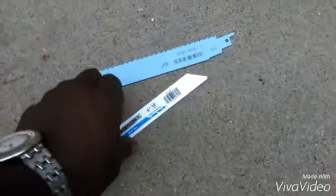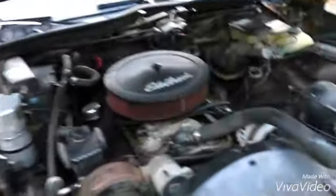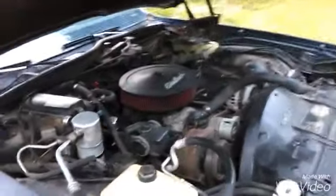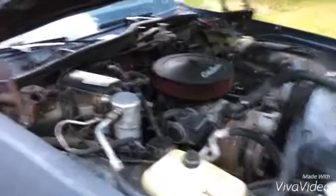Got me a couple of Sawzall blades so I can get it cracking with my Sawzall. I'm really trying to wait around and see if I can find a cleaner one — if I find a cleaner one that don't need all this body work, just motor problems, then I'll tackle that one. Throw the 5.3 in, whichever one comes first.